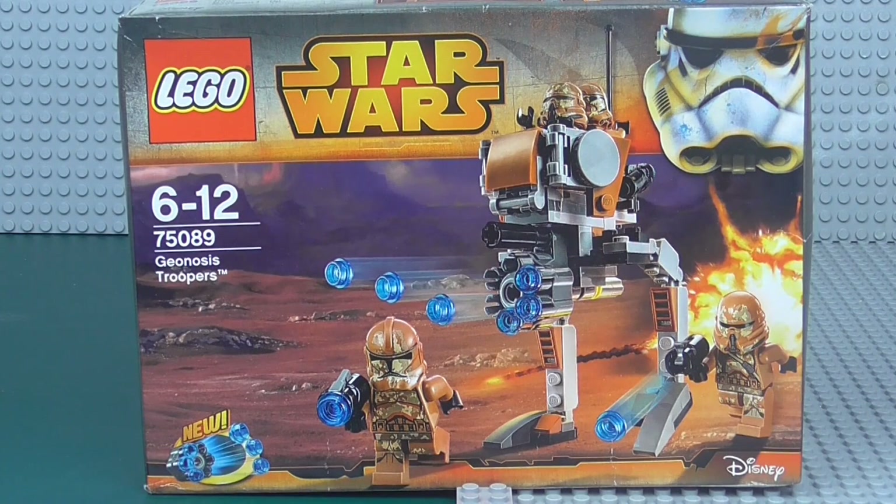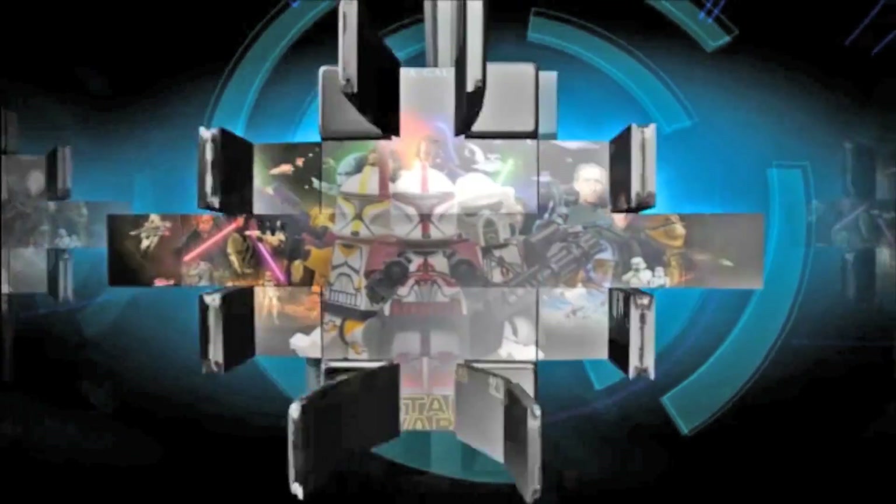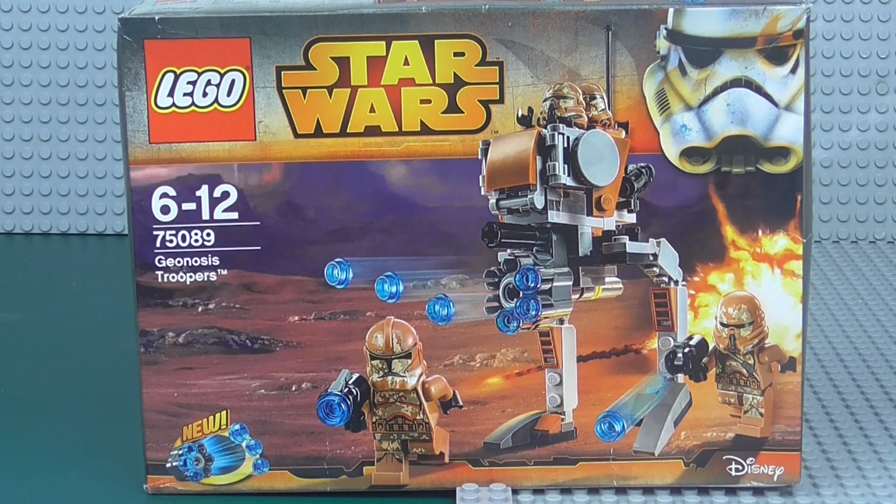Hey Troops, George Smith here back with the LEGO Star Wars 2015 Winter Set Build and Review. Today I am doing the last of the battle packs, unfortunately, and that is the Geonosis Troopers. Set number 75089, ages 6 to 12, comes with 105 pieces — actually one less than the set of Commandos — and retails for £12 or $13.